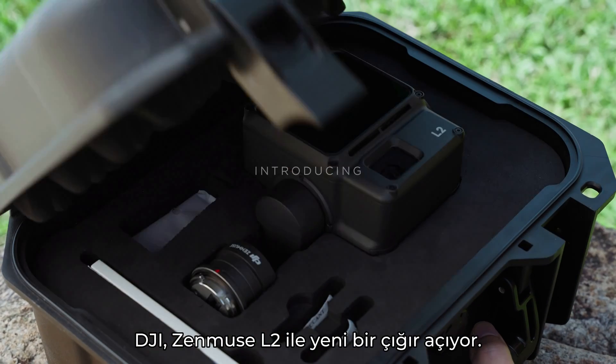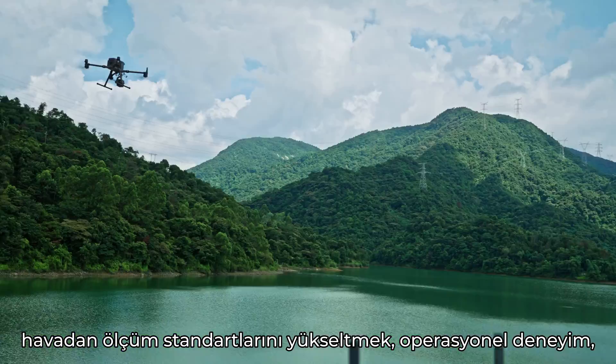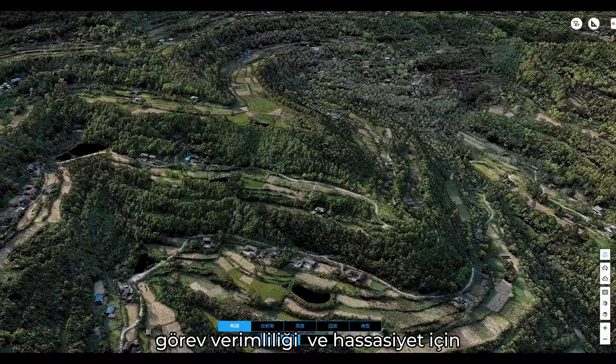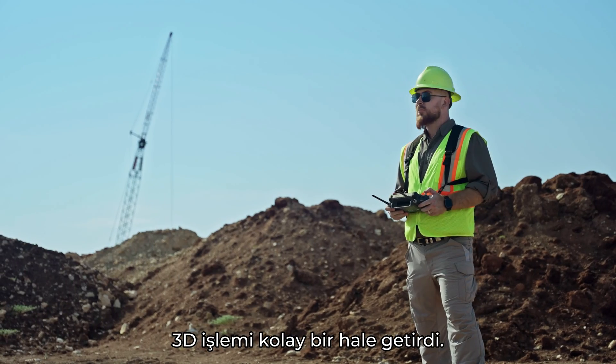Now, DJI breaks new ground with the Zenmuse L2, elevating the standards of aerial surveying, operational experience, task efficiency, and accuracy, making any 3D operation a breeze.